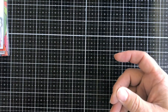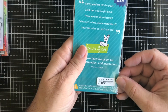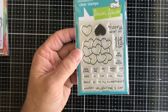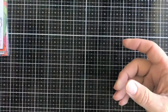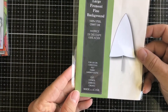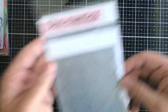Next up we have a Lawn Fawn clear stamp set called Conversation Heart Add-On — this is for the line where you put little jelly beans and hearts in the jar-type design. Then we have a Poppy die called the Large Fremont Pine Background Tree die.